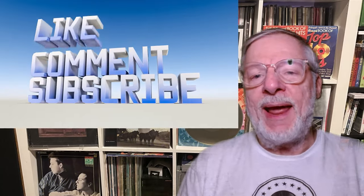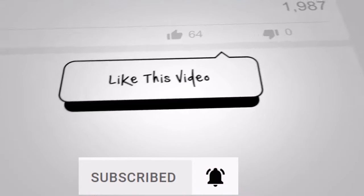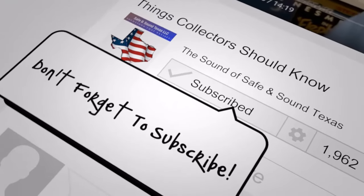Basically, that's what I found out on this. I hope you've enjoyed it. Please subscribe if you haven't already by pressing the bell below. A thumbs up or like is appreciated for the algorithm, and any comments you might have are always welcome. I thank you for joining me — catch you next time on our next Safe and Sound Audio Excursion. Take care, everybody.